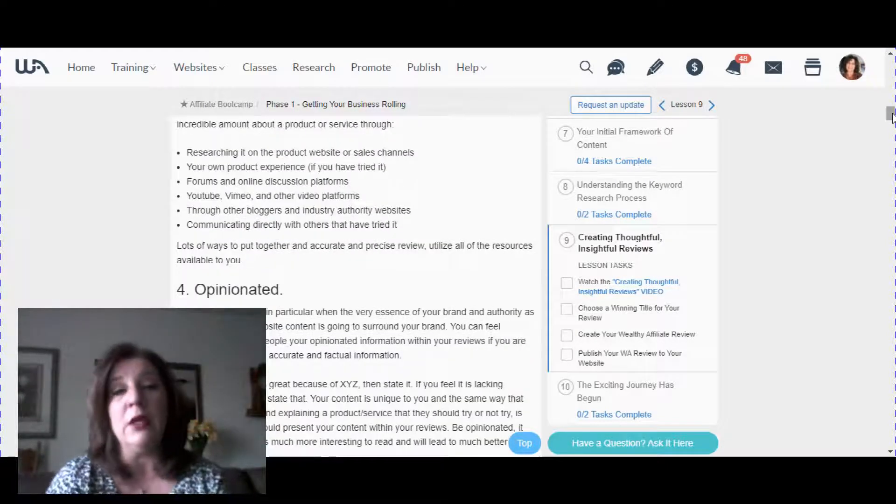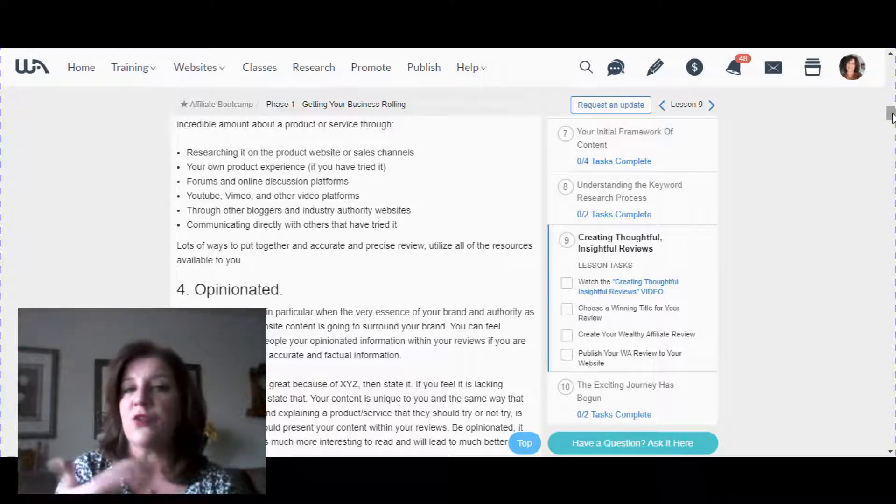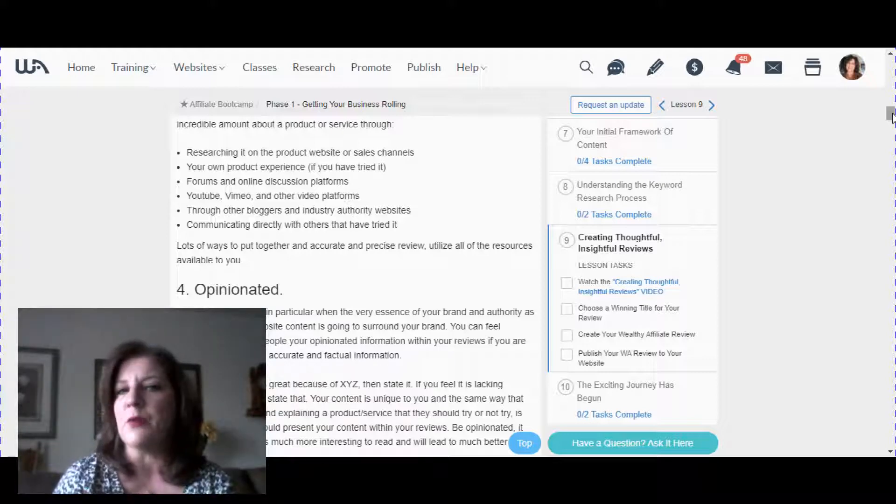Number four: it should be opinionated. People want your opinion — that's what a review is. One great thing to include is a pros and cons section. For example, you might love a company's services and prices, but then honestly note in the pros and cons that the customer service wasn't great — maybe it took them a week to respond to an email. Give your opinion, especially based on your own personal experience with the product.